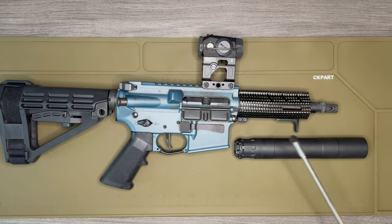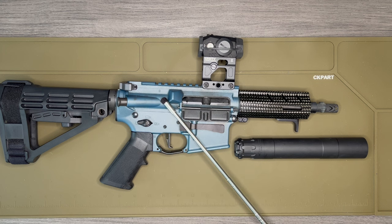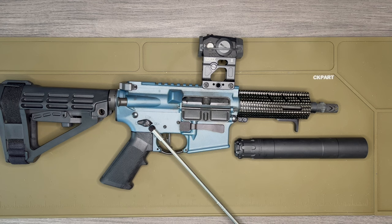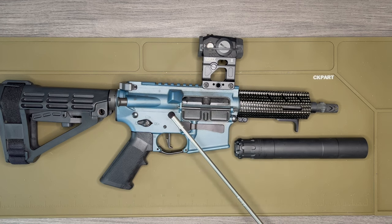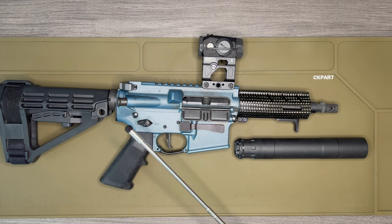Moving on to the receivers — these are the stock Brigade BM9 upper and lower receivers. Nothing has really changed with the exception of putting in an ambidextrous safety selector. Other than that, these are the original parts that came with the gun.